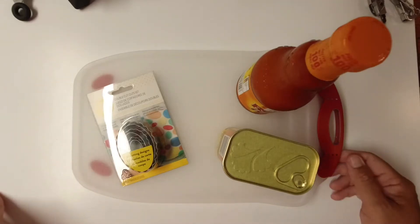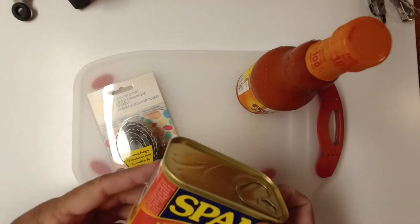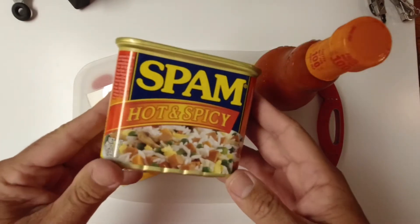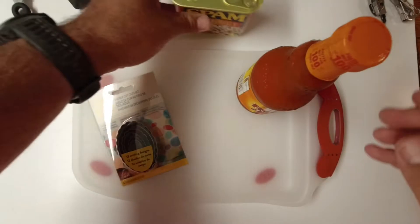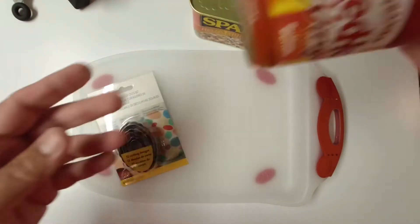Alright, this is going to be the first recipe for Spam Timber. We're going to make Spam Salty Nugs. I'm going to start off with hot and spicy Spam. We're going to use a little Frank's Red Hot Buffalo Wing Sauce.